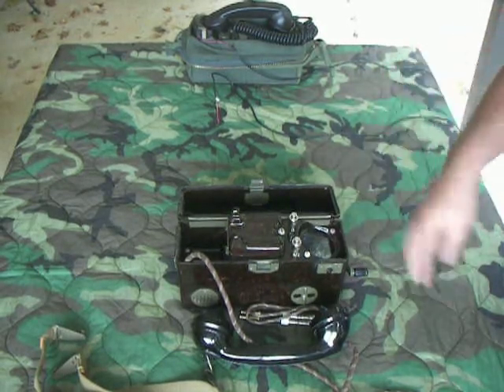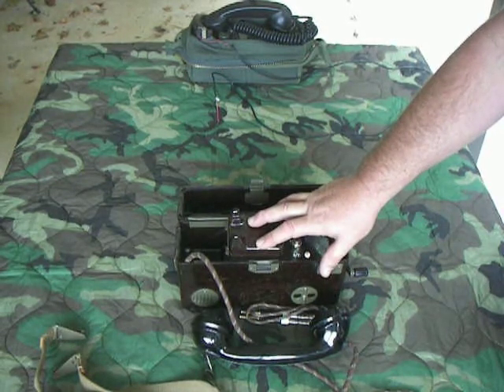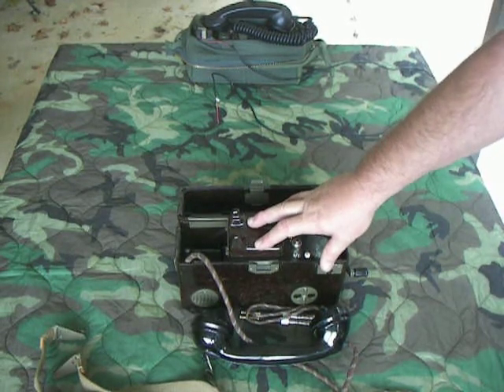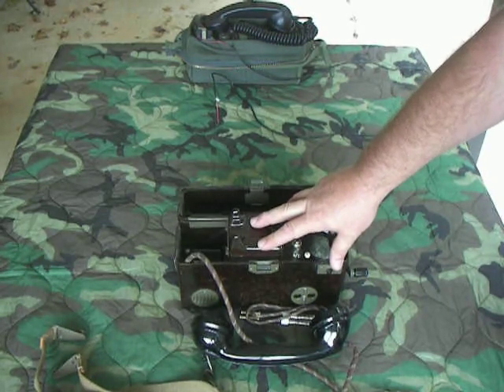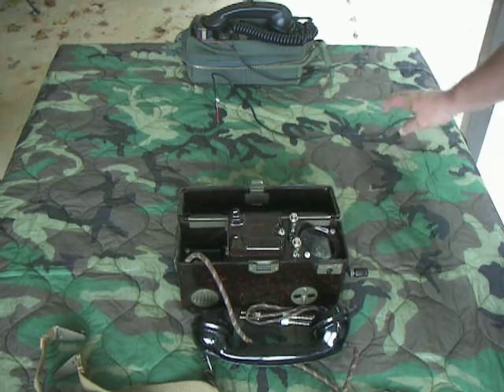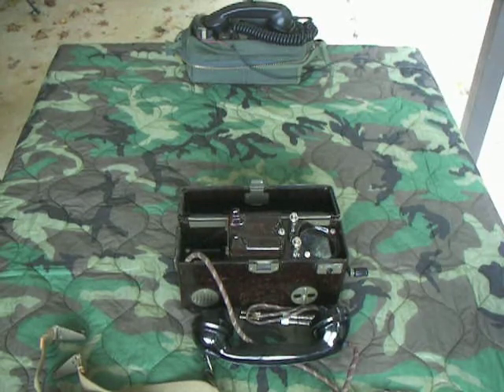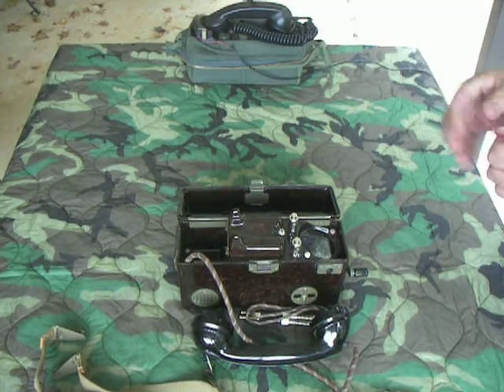As I mentioned in some other videos, this phone will interface with all the Russian and Eastern European phones. It will also work with NATO phones, and that's what we're going to demonstrate right here — I'm going to hook it up to a TA-312 and we'll go ahead and make some phone calls.